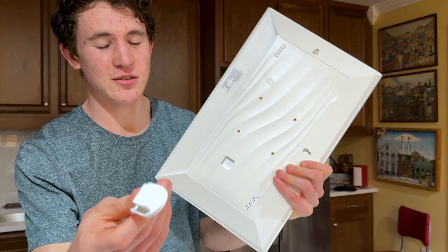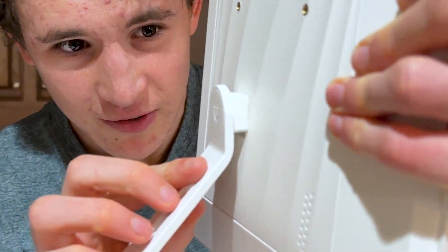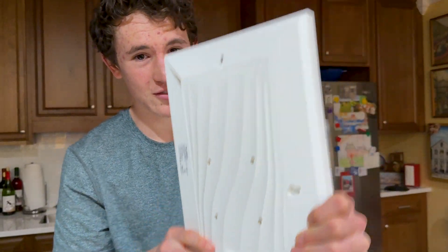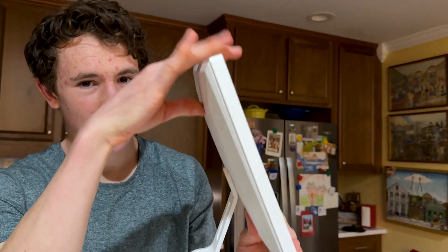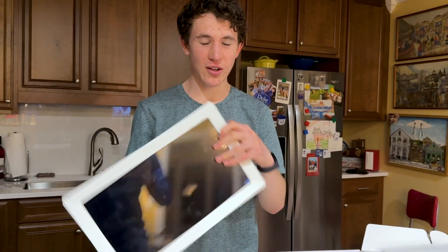How you put the stand on is it's basically magnetic. You just put it in the little pocket right there and it literally stays — that's it — and it'll just stand up straight like this. Or if you want to put it sideways you can put your stand in this way and just put it down like so. You can have it vertical or horizontally.